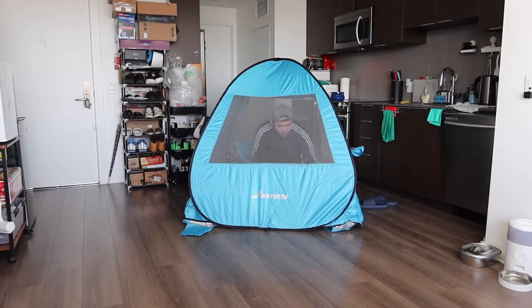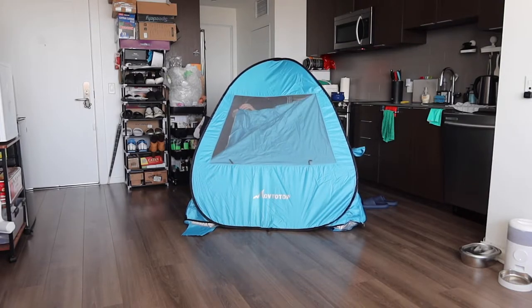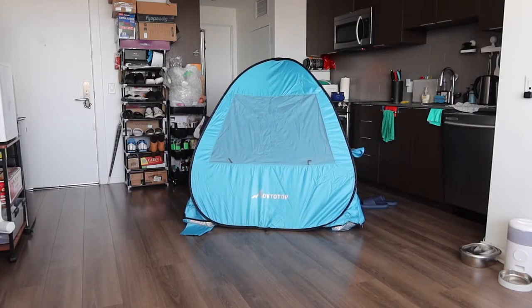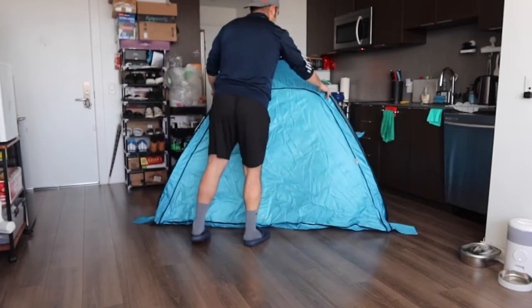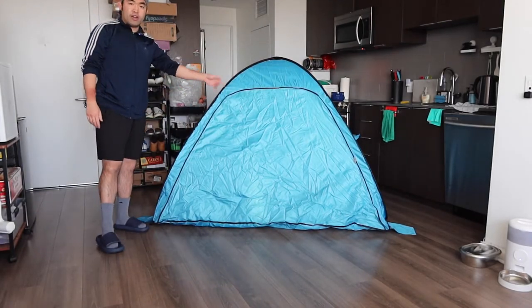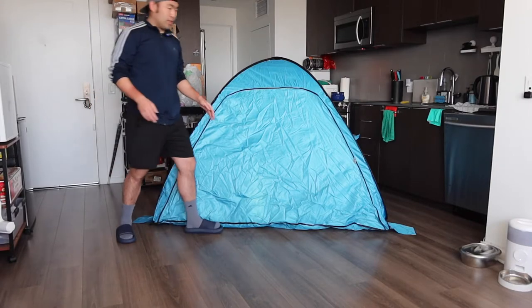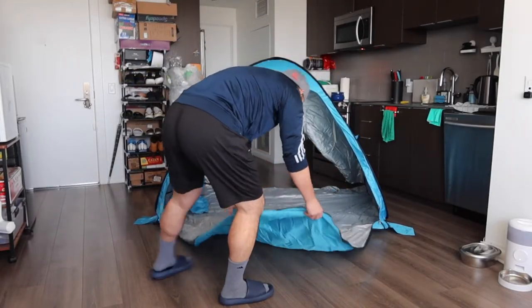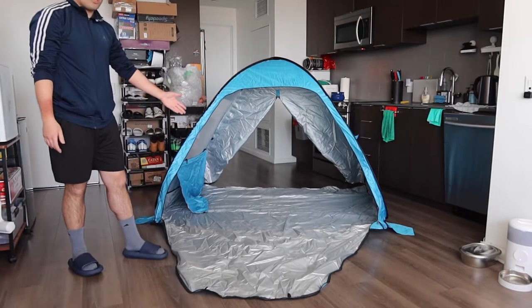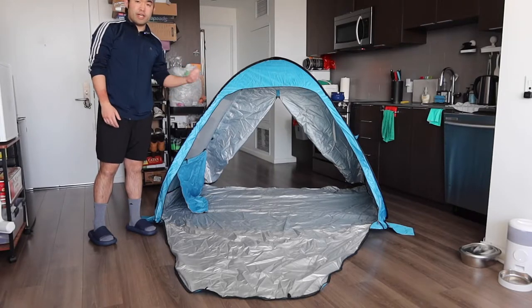From inside, you can zip or close the window which drops a panel for a little bit of privacy. The same thing applies to the other side. Turning around to the other side, there's another opening — this product gives you a two-door option for two-way entrance. This side has a zipper option, and you can open it up for more space and a better entrance. The zipper on this side is two-sided, so you can open and close it from inside or outside.